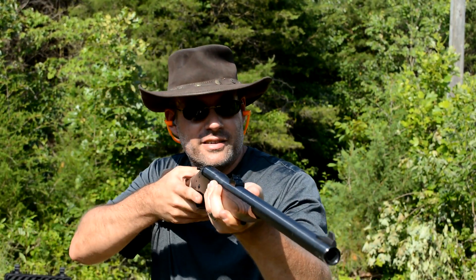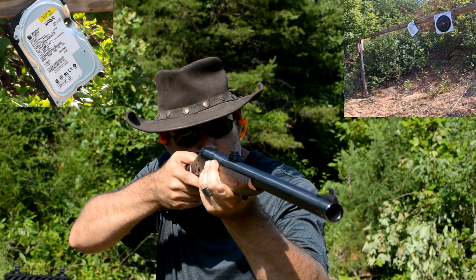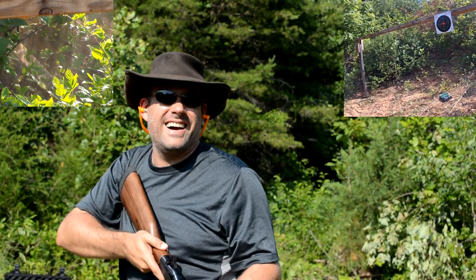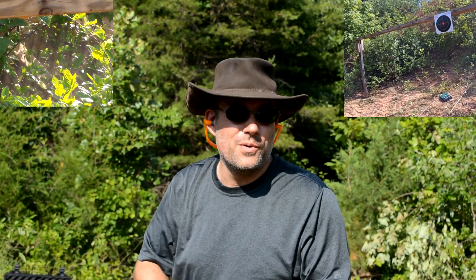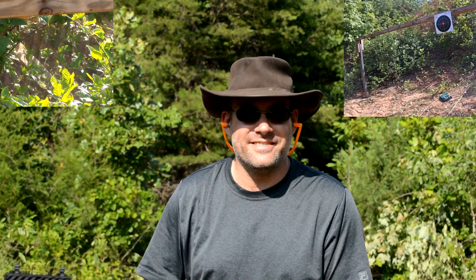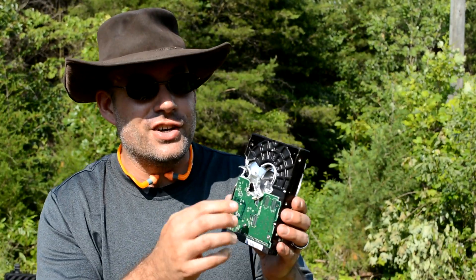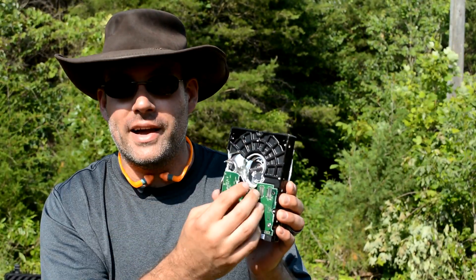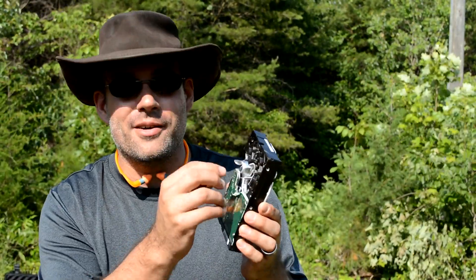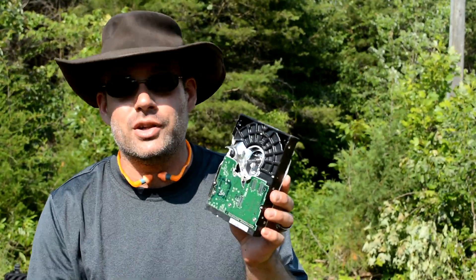One dead hard drive. I believe that did a number on it, and it sure did. You can take a look at it — it went right through the center. It actually took out the motor and the whole mechanism, and I'm not sure that the black powder pistol would have actually got through that. But it took out the motor, the mechanism, all the drive information, and of course the platter as well.